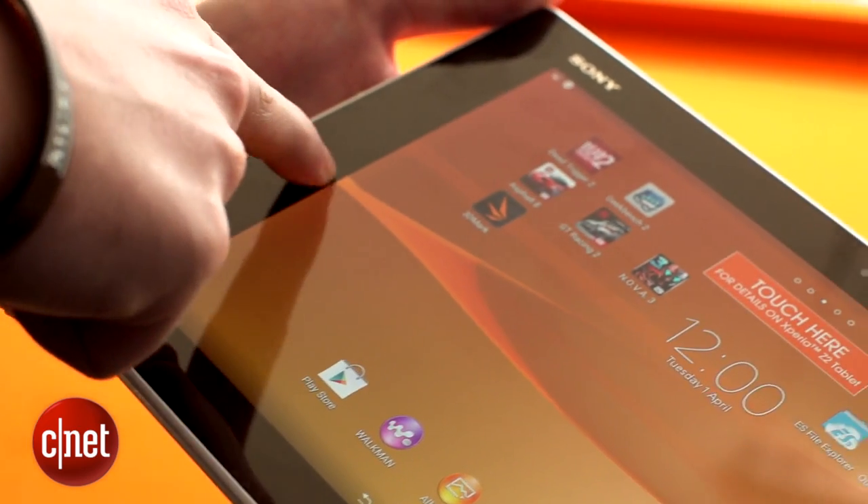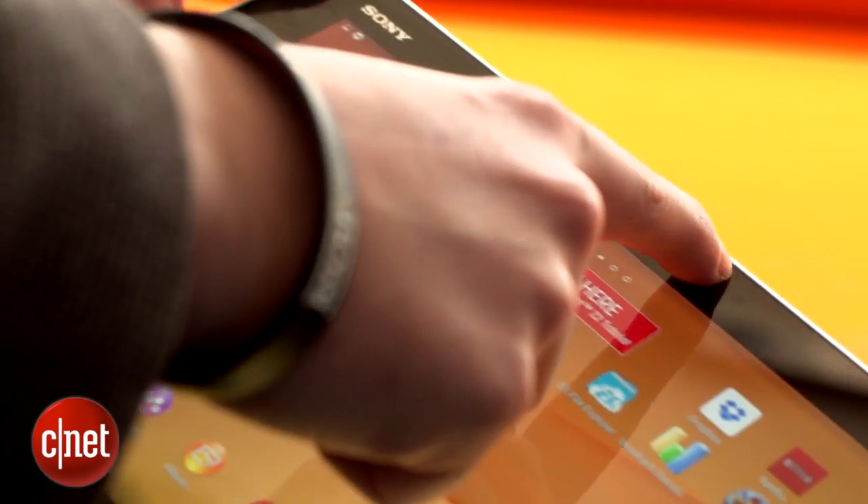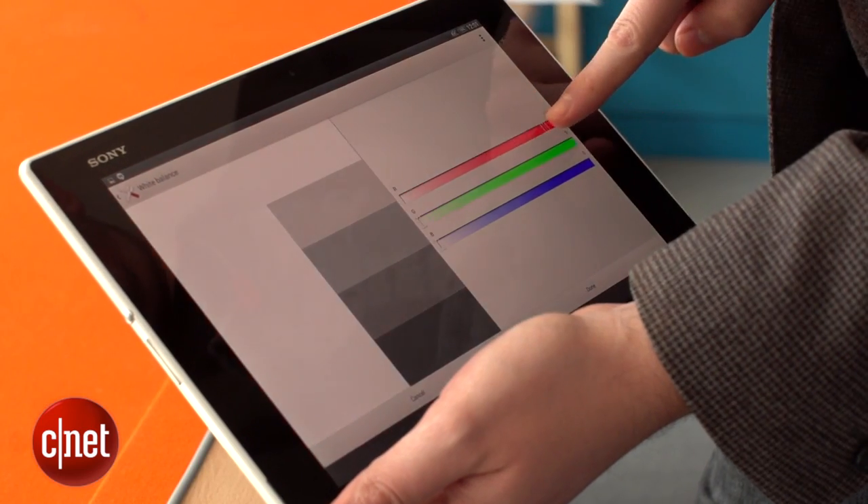Sure, wide bezels give you something to hold, but this is just needlessly wasted space that makes the screen look all squashed in. On the plus side, the screen is bright, crisp and it has great colours, and you can customise the colour balance if you prefer things to look a bit warmer.